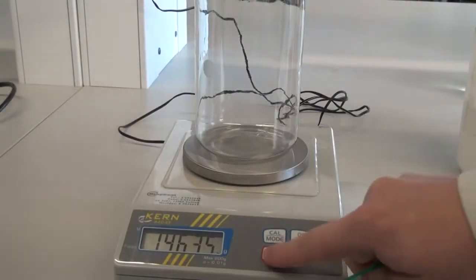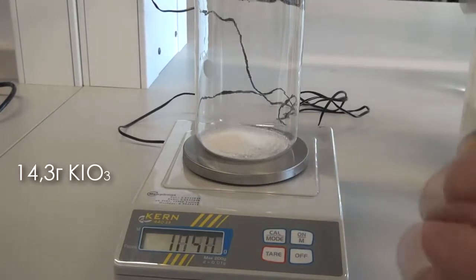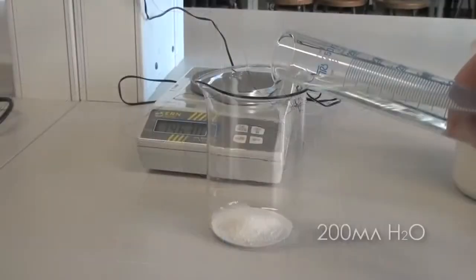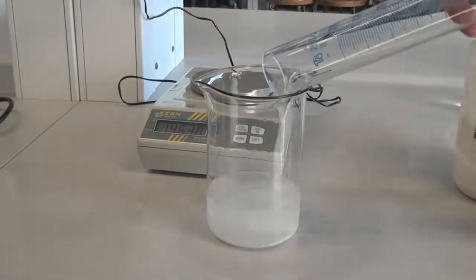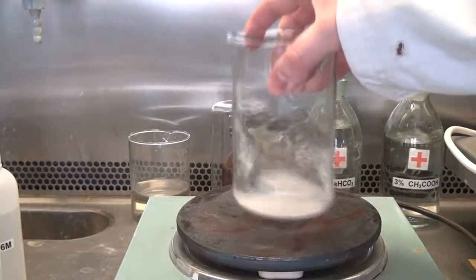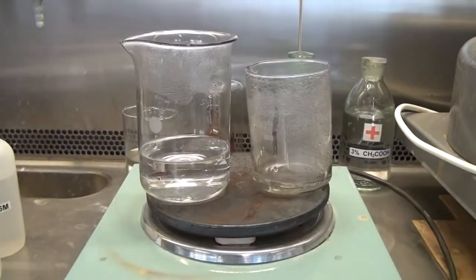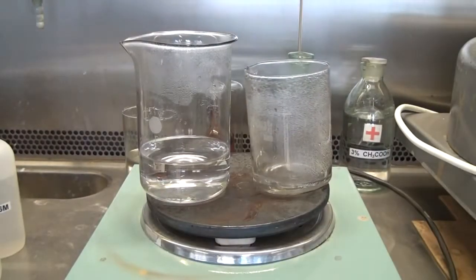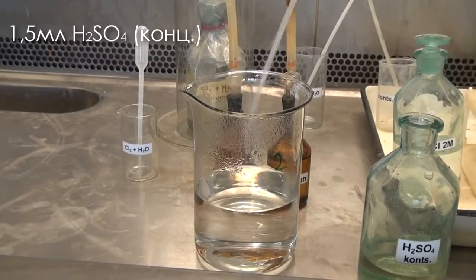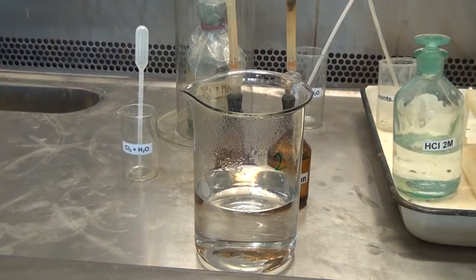To prepare the second solution we'll need to weigh the materials. Take a large glass and pour 14.3 grams of potassium iodate and then add 200 milliliters of water. As the solubility of potassium iodate in water is not very high, in order to accelerate the solution, heat the mixture on a hot plate. Once the potassium iodate is fully dissolved, add into the beaker 1.5 milliliters of concentrated sulfuric acid. Thereafter we bring the solution up to a volume of about one third of a liter.